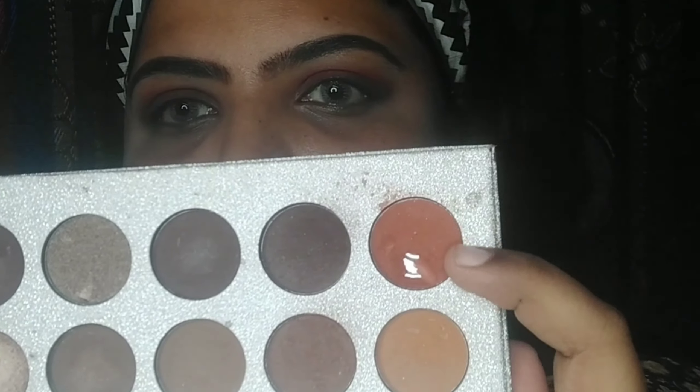After that, I am using the warm brick brown color as my crease color. I will place it on the crease and blend it in inward and outward motion. You'll see it start to look like a rusty brown smokey eye.